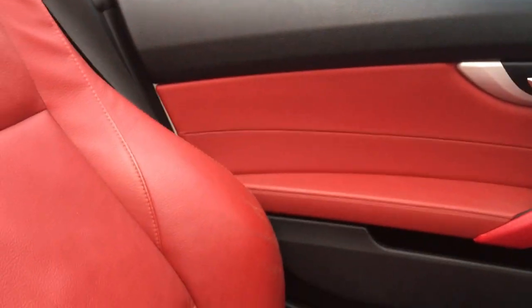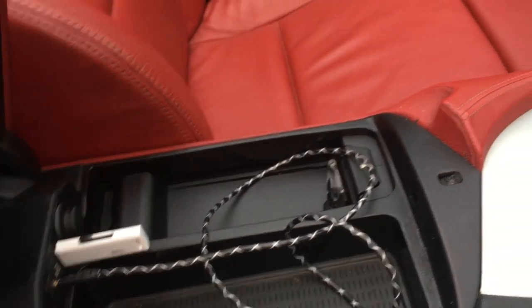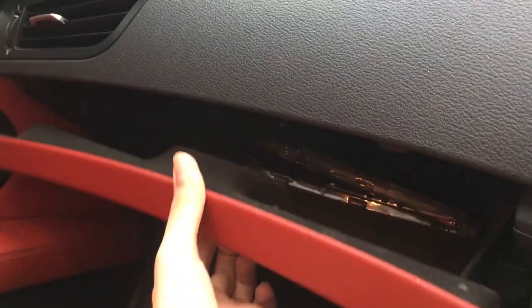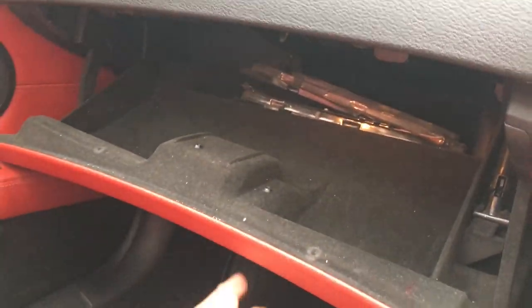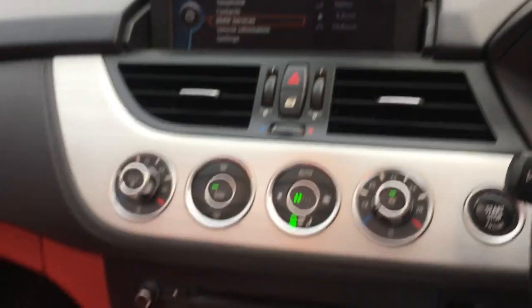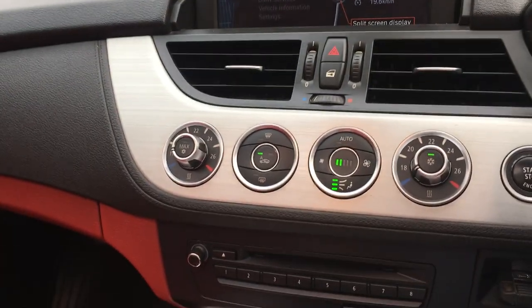This is how the passenger door looks, all stitched in red leather. This is an armrest below which is the input for auxiliary and USB. There is a glove box with illumination. These are some menus of the iDrive screen — you can control the screen with this rotary dial located here. You can move up, down, left, and right. Very easy to use.